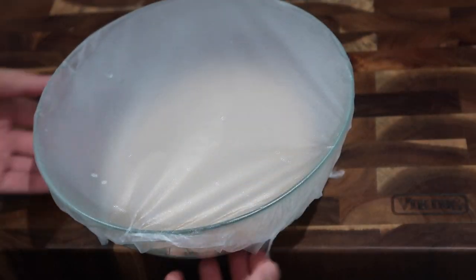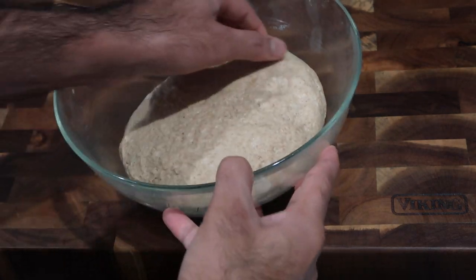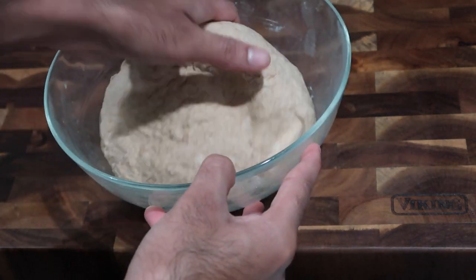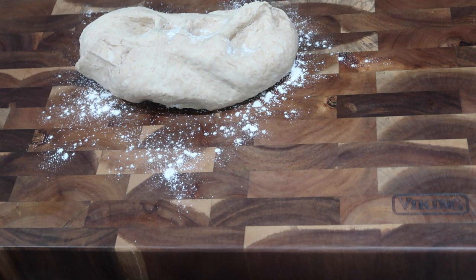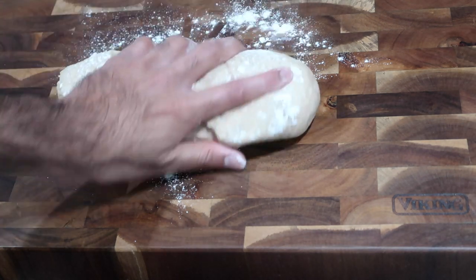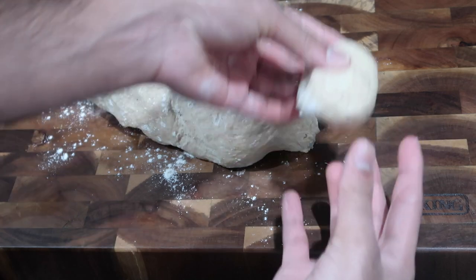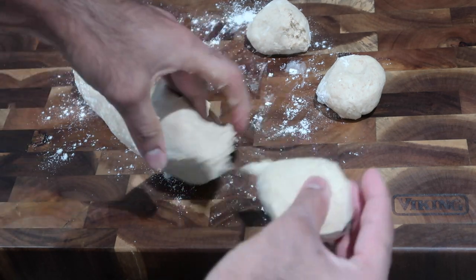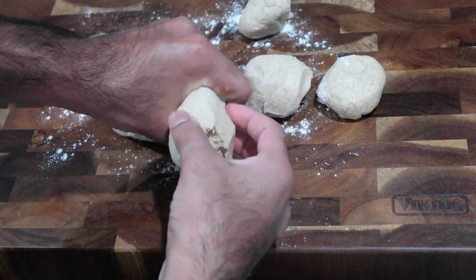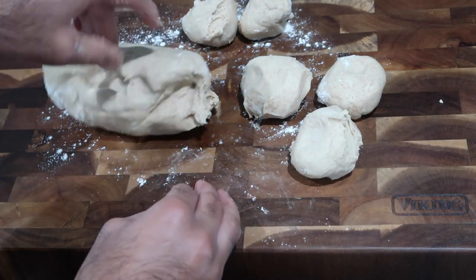I allowed my bake dough to sit for about 30 minutes. After it rests you'll see it gets nice and soft because all of those glutens have relaxed. Now we can start to roll out our actual bakes. Get a little bit of all-purpose flour on your surface, put the dough out, and break off little pieces into your desired sizes — about a two to three tablespoon size ball. You can make them larger or smaller. Alternatively, you can roll out the entire piece of dough and cut it into squares, triangles, or whatever shapes you want.